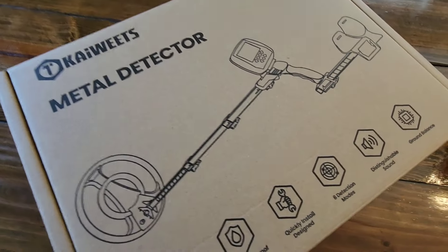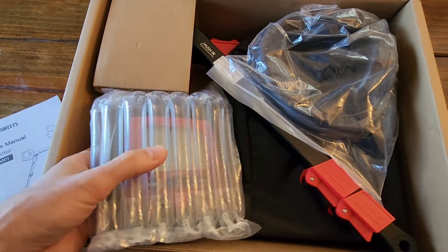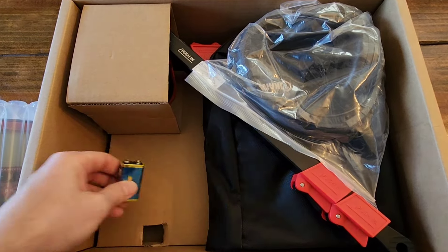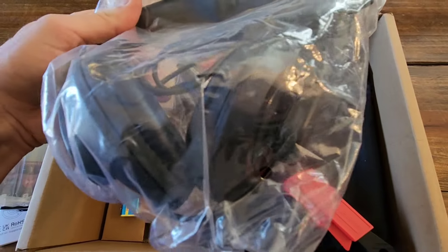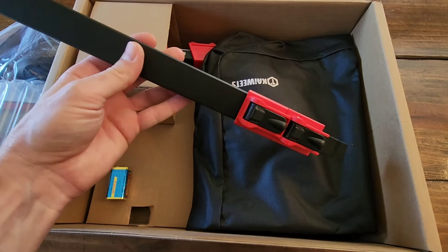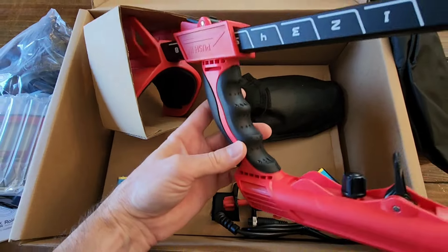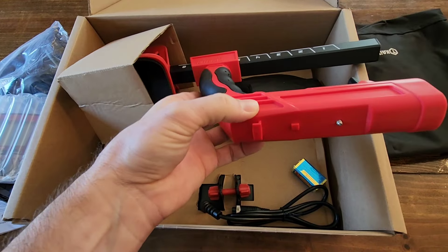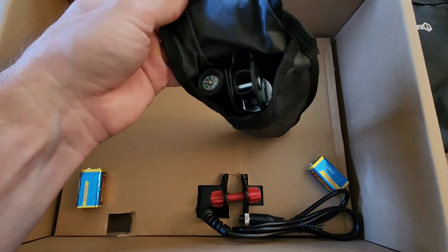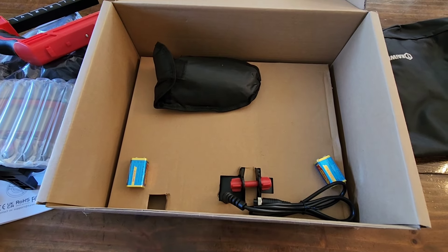Inside you've got the owner's manual, which tells you how to use it. There's the control box with the screen, good packing, and batteries are included. Also in here: headphones, part of the shaft with two adjustable levers, a carrying and storage case for the detector, the rest of the support arm — all made of very hard plastic with a rubberized handle. It's very lightweight. Down at the bottom is the actual coil of the metal detector. This is everything that you'll get in the box.